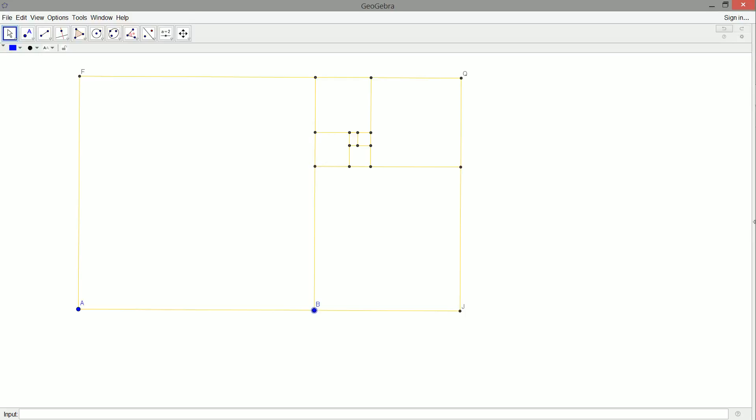I think I'm going to end it there. Thanks for watching and happy geometring — have fun creating pictures is what I'm trying to say. Have fun with this one, I'll see you guys later.